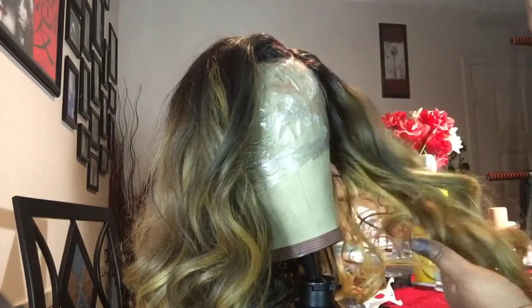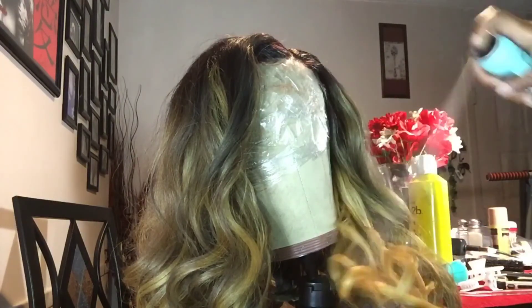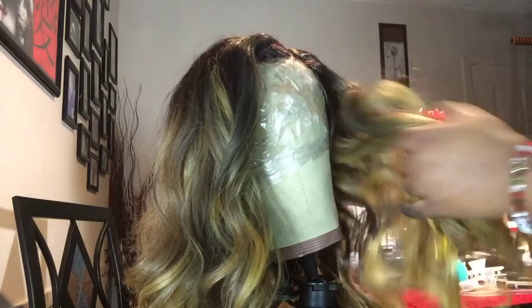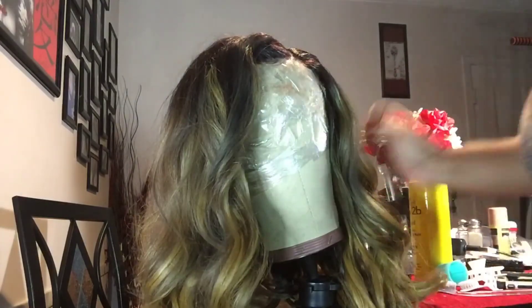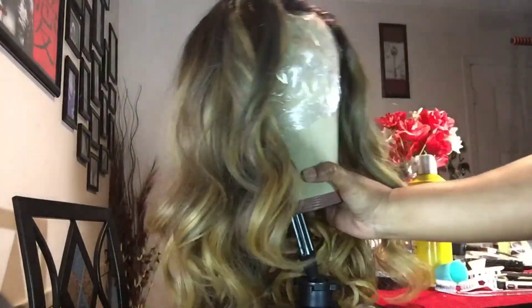You might want to use some gloves because this root touch-up spray gets all over your fingers and everything, so make sure to wear gloves to prevent that from happening. Now that it's all done, it looks cute. I'm happy with the results after spraying the root touch-up.